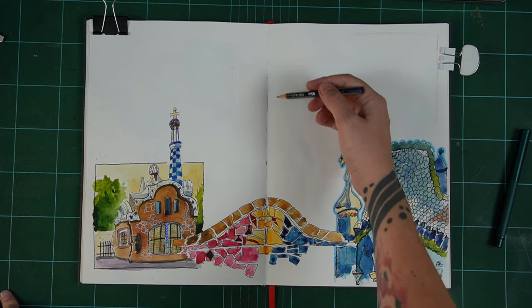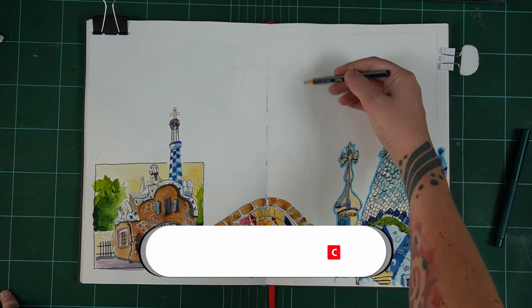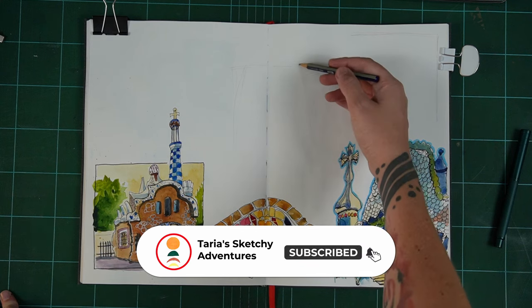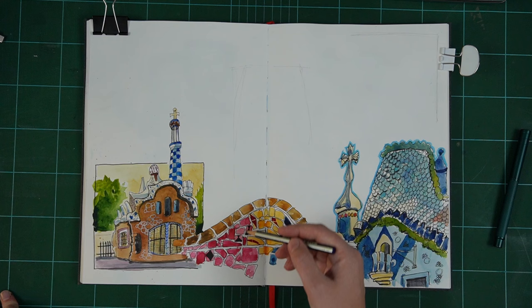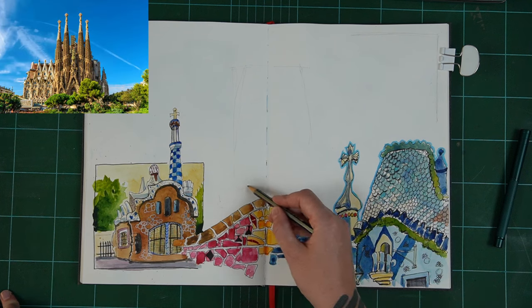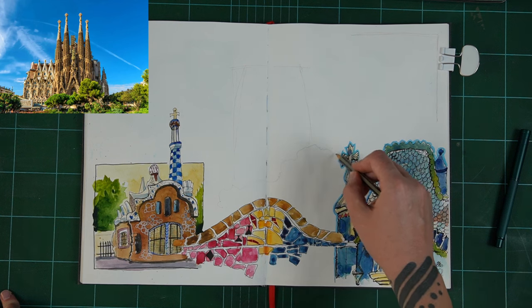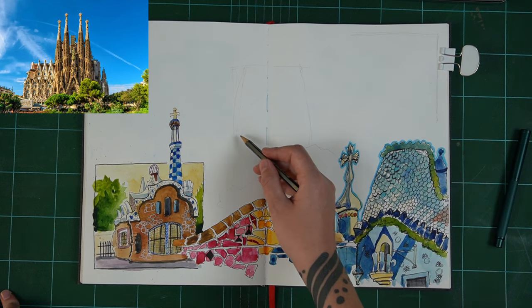Otherwise you can carry on with me today, and we are sketching the main event, my friends. We are going to tackle the Sagrada Familia, which is arguably Gaudi's most famous work and still incomplete as well. I was just reading that they were hoping it would be completed by 2026, which would be the centenary of Gaudi's death.